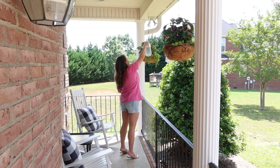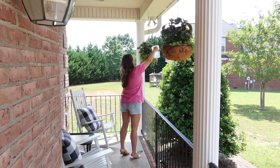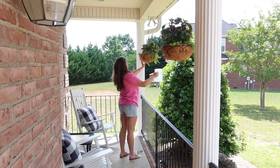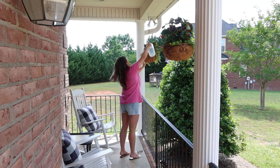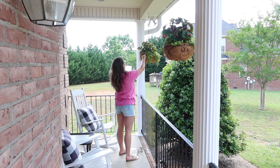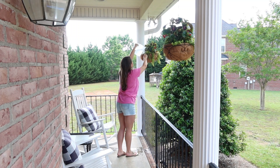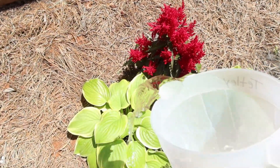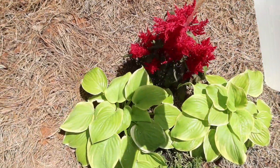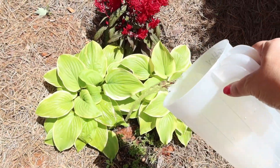And speaking of something different, I decided instead of ferns hanging on my front porch this year, I would do kind of a hanging basket with a mixture of things. I actually found these baskets and this whole potted mixture already done at Lowe's. So I just bought two of those and then transferred them over and they've done so well. I'm super proud of myself — they've maybe lasted longer than my ferns usually do.